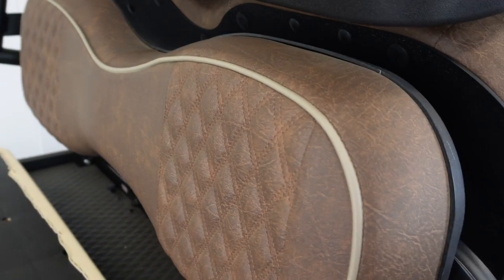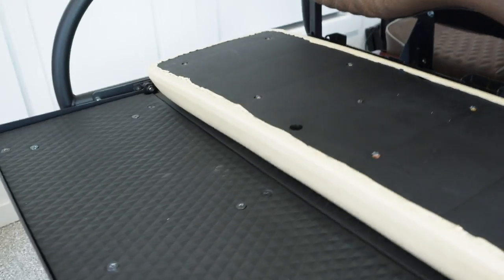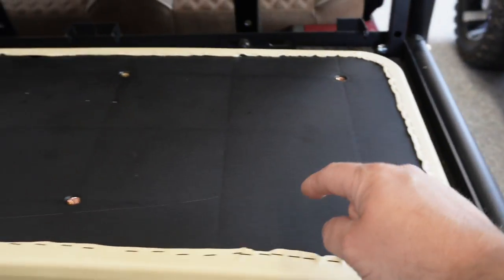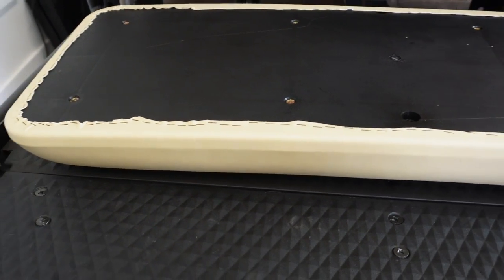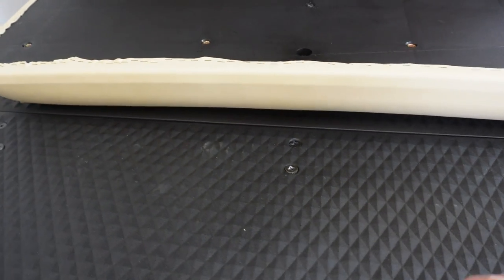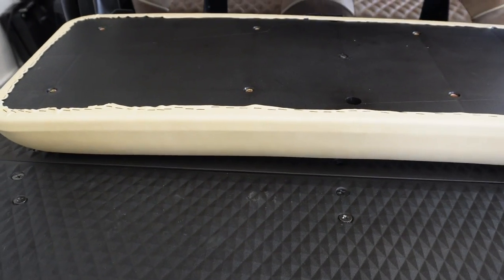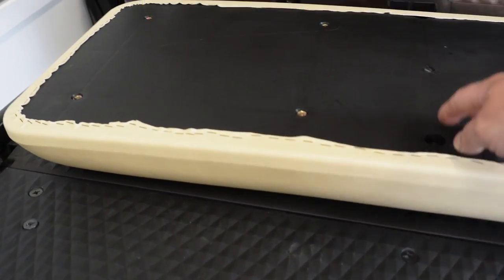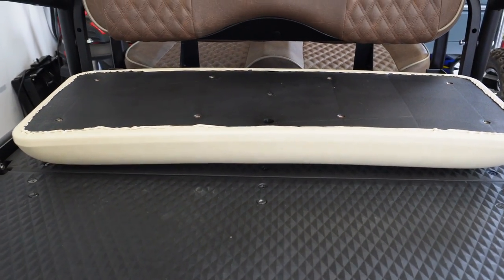I eyeballed the top cushion. It looks like our bolt holes and everything are going to line up. On the bottom cushion, I think our outer two will line up. This is a mods seat kit, so our middle one is not going to line up. But that's not a big deal, because what I've done in the past is just run some self-tapping screws into the plastic, and it works just as well. We'll see how it goes on this one.